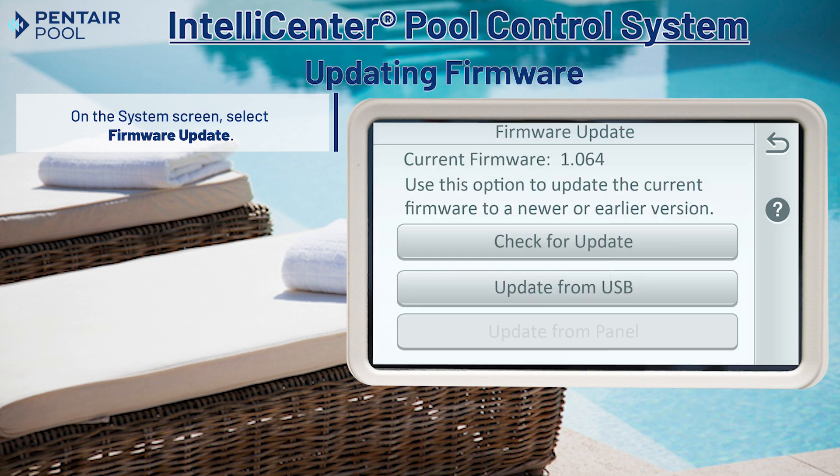Here we have a few options. Since our system is not connected to the internet or another control panel, we'll tap update from USB.